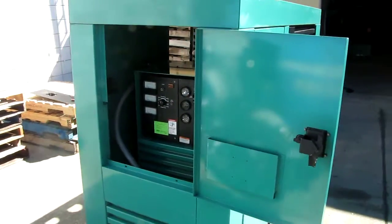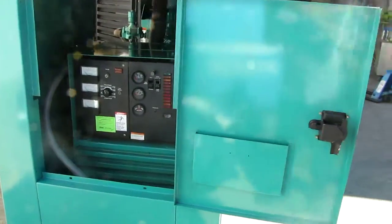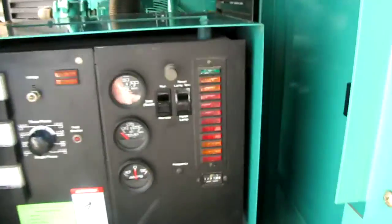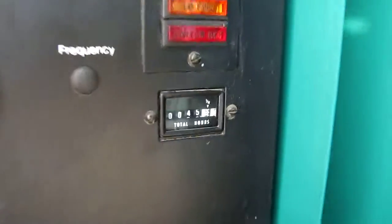We have an ONIN 60KW generator. This generator runs off gasoline and also natural gas. Today we're going to run it off gasoline. This unit only has 45.6 hours on it.